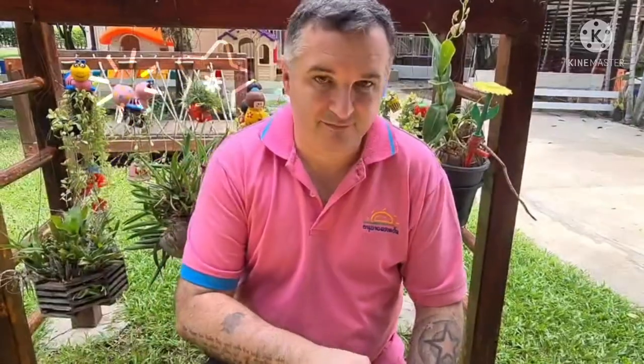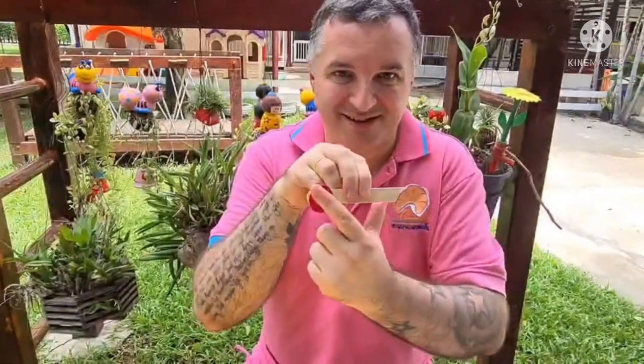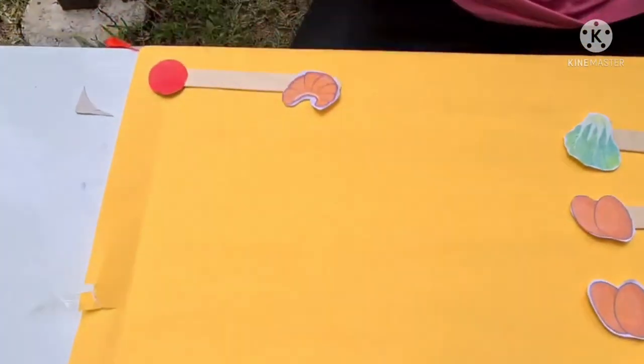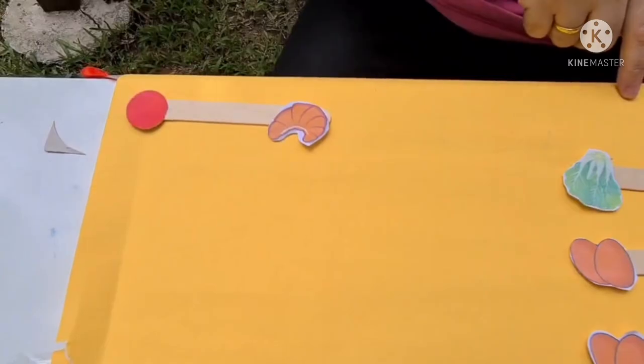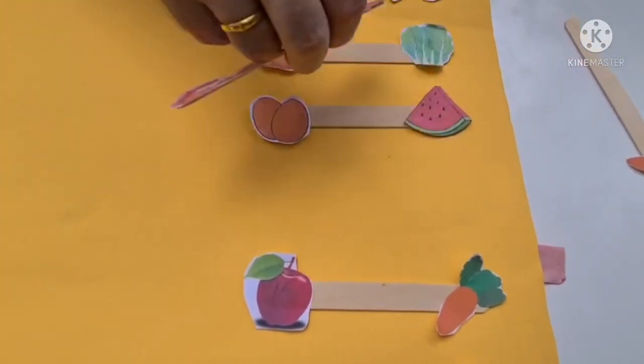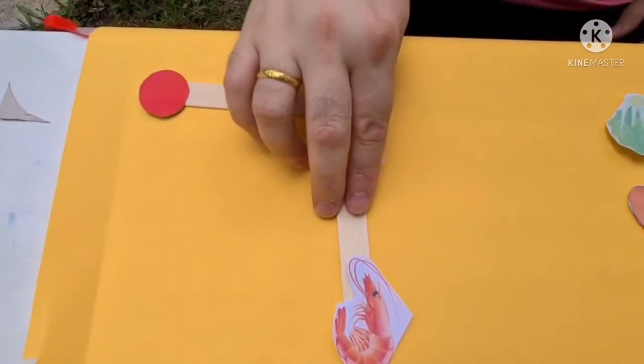I am going to show you how to play the game, like so. Let's play the first one. Start with croissant. Go down the list and look for croissant, then match croissant to croissant.